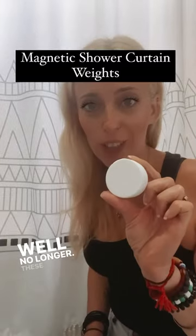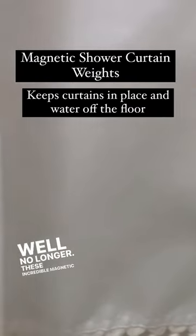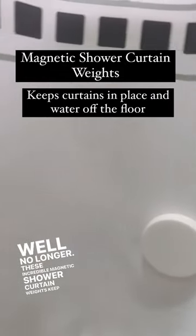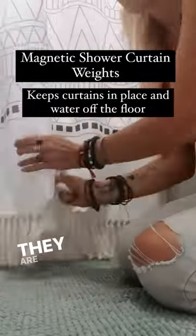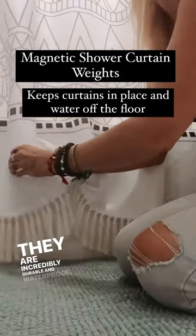Well, no longer. These incredible magnetic shower curtain weights keep the shower curtain in place at all times. They are incredibly durable and waterproof.